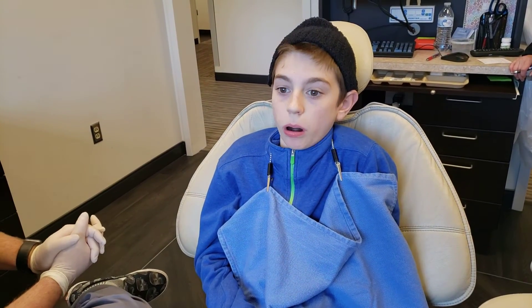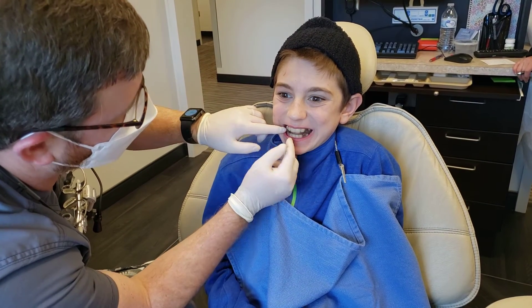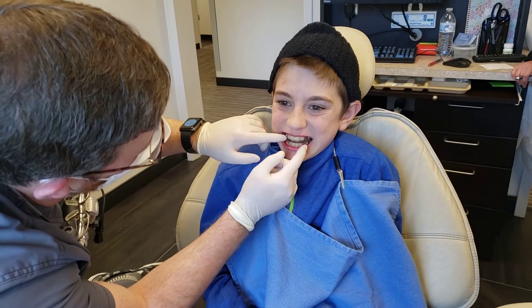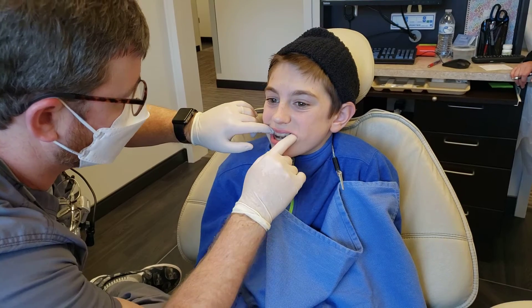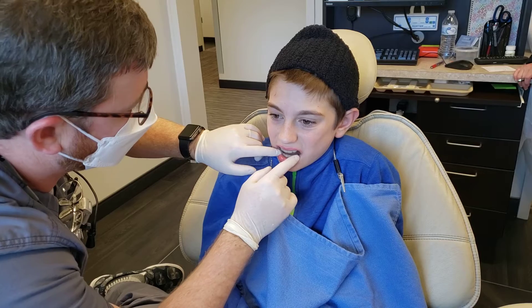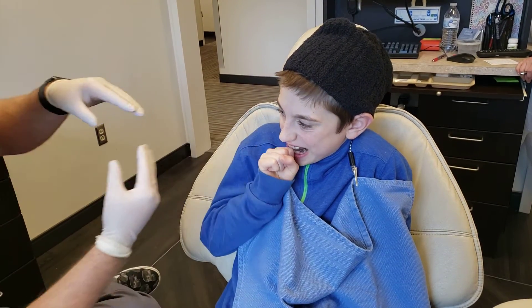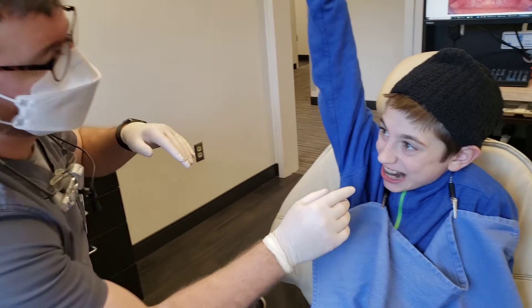You're already squeezing harder than when you first put it in — great. This is going to help guide the eruption of the permanent teeth into an ideal alignment, and it's also going to help the back teeth super-erupt.